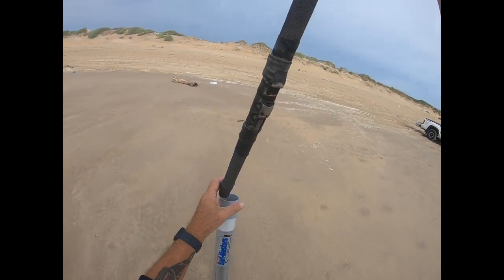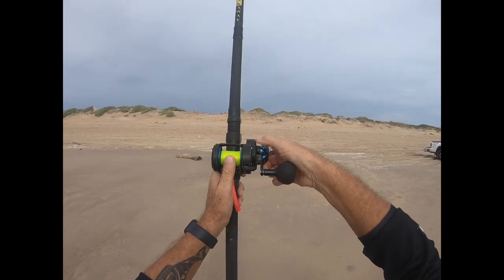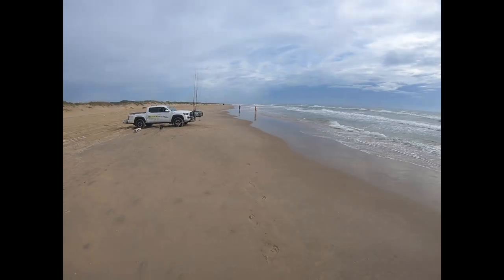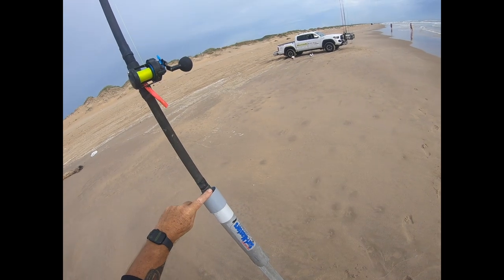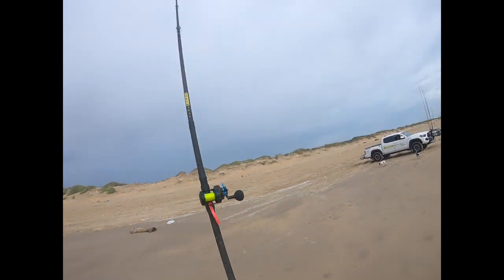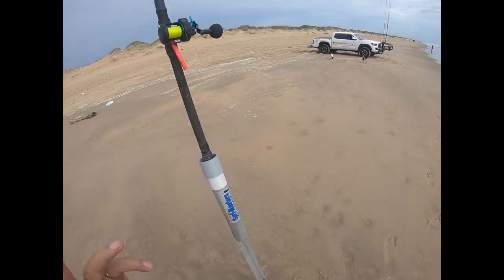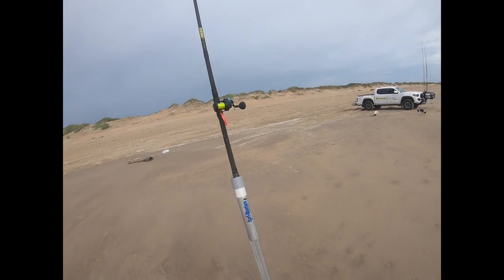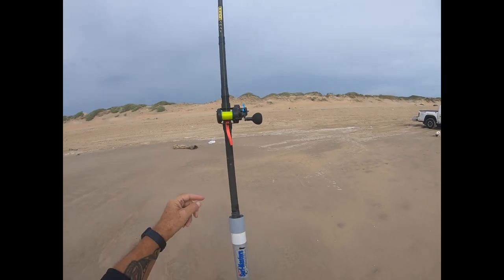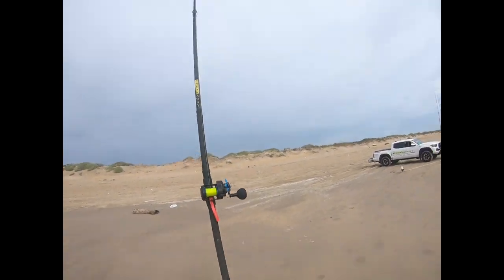I've got this in my Surfmaster sand spike. Check the drag — sometimes I get people come back and they've got a rod that's broken here. What they've done is they've not set the drag. They've had a hit and this will cut into the rod. So always check your drag. Dion Hunter, who does a lot of shark fishing, catches a lot of sharks on our rigs. What he does is he makes sure the reel seat is inside that part there.